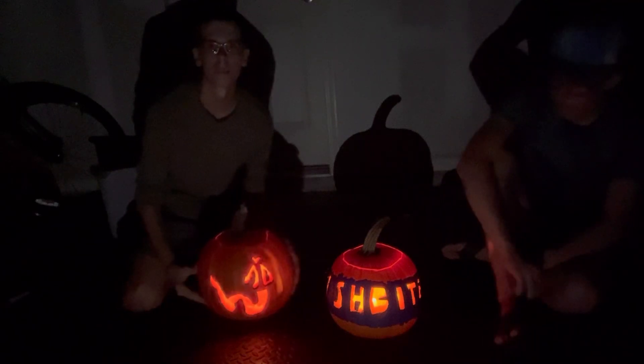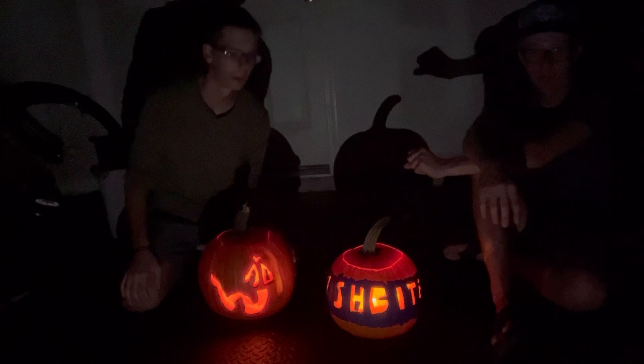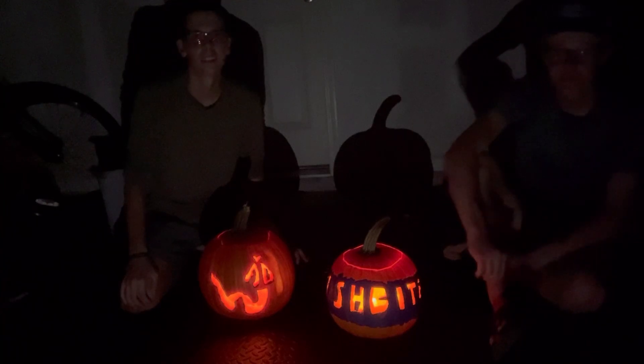Thank you for watching the fourth annual pumpkin carving video. Comment down below who you liked better — I think they both came out great and look good in the dark. See you next year. He's not going to post a video for a year — that's the truth. You should just rename it 'Decent Pumpkins.'